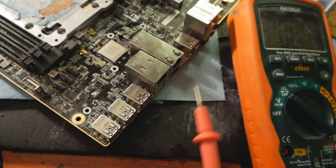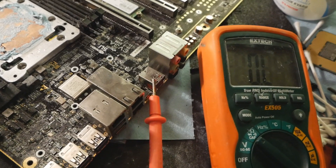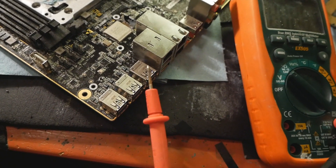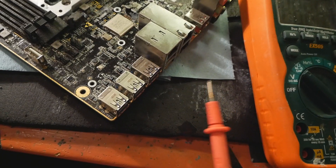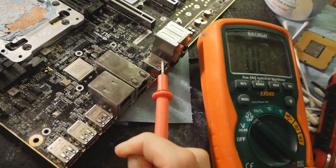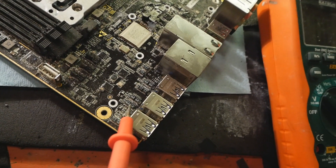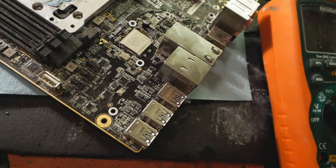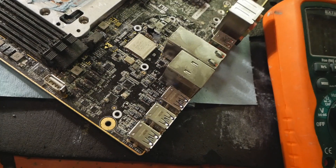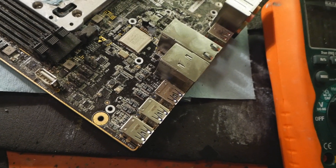Once we get this fixed, we can use the ASMedia port to charge a device or transfer files from a USB key. We only want to fix these Intel USB 3.0 ports so we can use a USB mouse and keyboard, because right now we have to use that single USB port for everything. I'll just short the sides of each of these fuses together, and then they should have a resistance next to zero again and work just fine. It's very hard to do on camera because these are quite tight spots, so I'll do that off camera and then we can look at the finished result together.